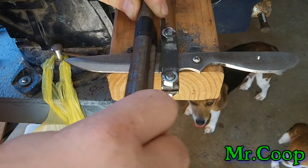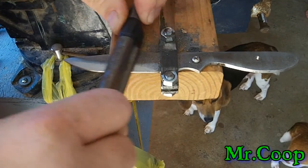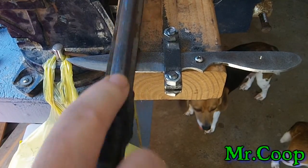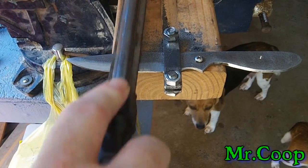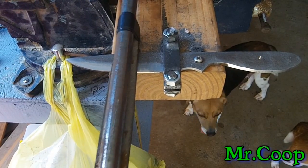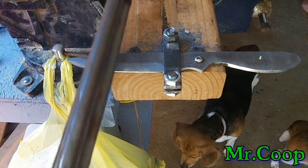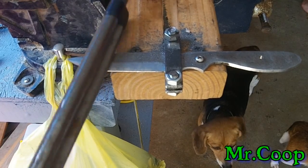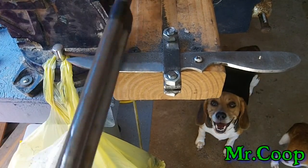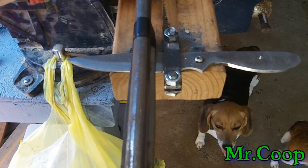Once I get all the blade scratches going one way, I'll go back and push file it. When I'm push filing you might hear me going back and forth, but I'm not putting any pressure on the back stroke — I'm only putting pressure when I go forward. Using the draw file and then going back to the push file really chews some metal up quick.